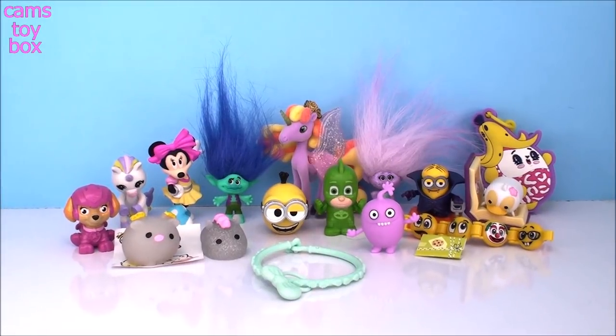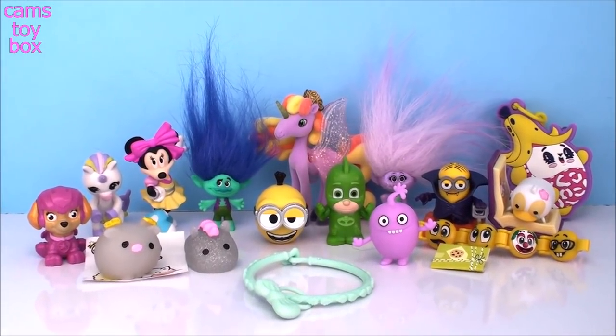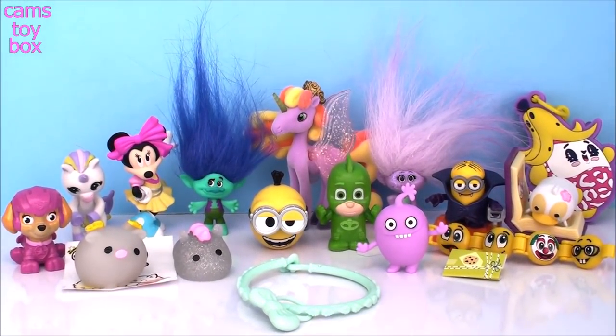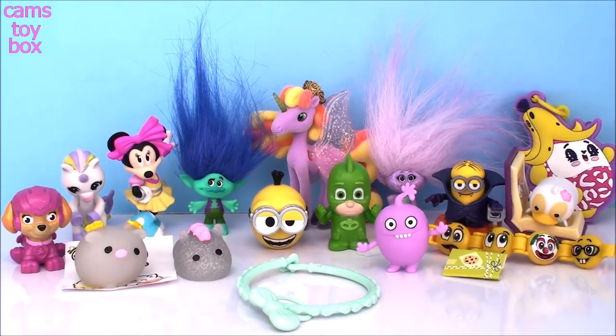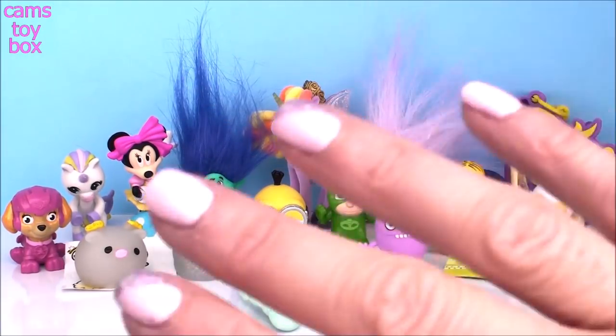That is it for today's bucket of blind bags. We got some super cute toys today. Thanks so much for hanging out with me and checking them all out. Be sure to give a big thumbs up if you love blind bags as much as I do. Don't forget to come back and subscribe to see lots more toys and surprises every single day here on Cam's Toy Box. Bye guys, I'll see you real soon.